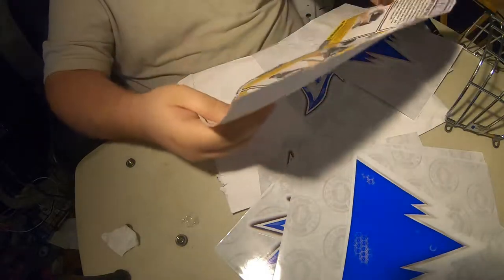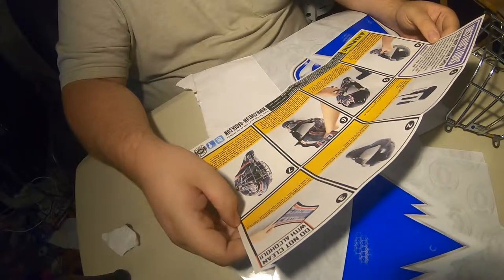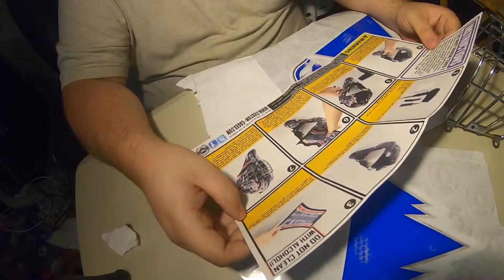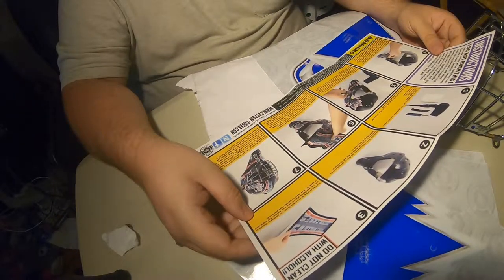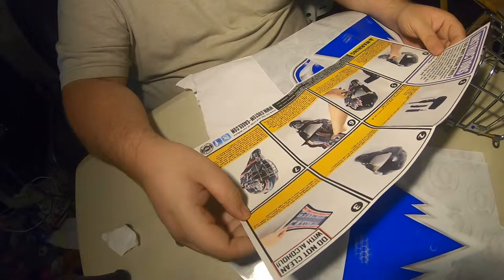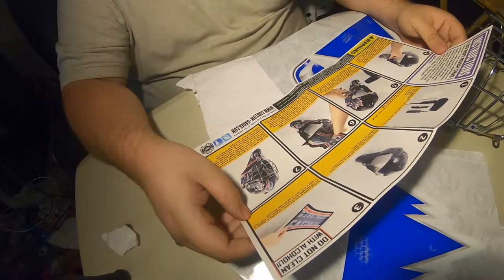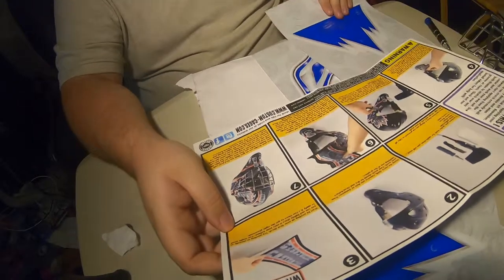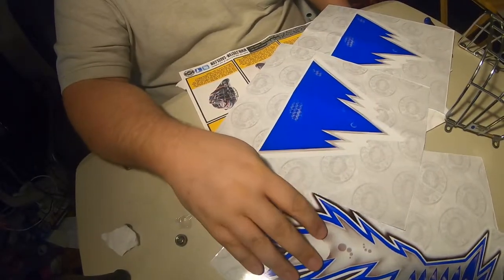Here are the instructions: 'Do not clean with alcohol. Prepare your goalie mask for application. You will need one sharp utility knife, blow dryer, screwdriver, and a terrycloth. Using the terrycloth, remove any dust or debris from your mask. Your mask should be dry and clean before applying any of the graphic. Start by peeling up your first decal — try peeling as slowly as you can and lightly place it on your helmet.' I'll have to look at the design again to decide where I want the pieces to go.